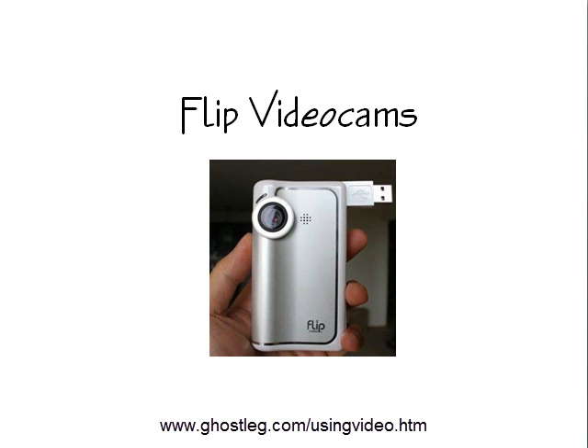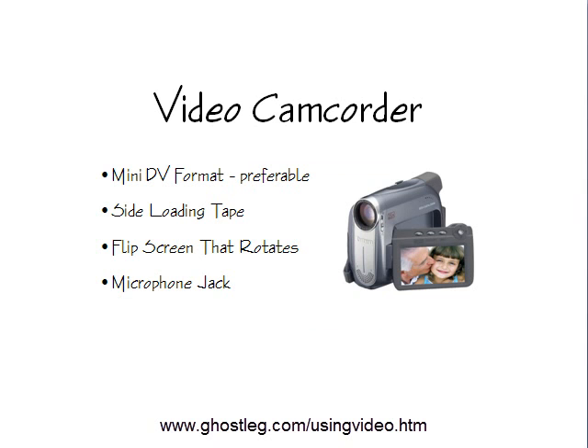At some point you're probably going to want to improve your video and upgrade to a regular video camcorder.